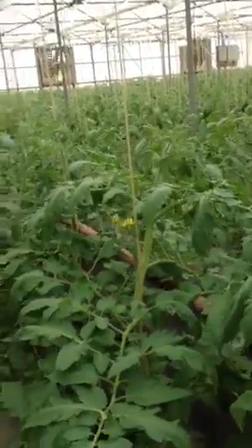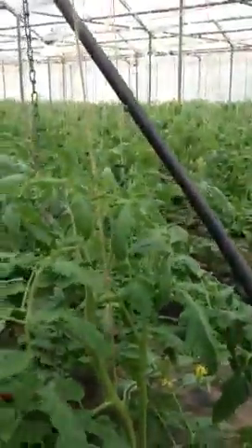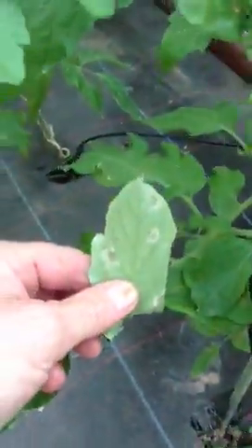We're in the greenhouse and you can see the bottom leaves of these tomatoes — they're about three feet high. These are organic tomatoes. You can see the bottom leaves have some spots on them.